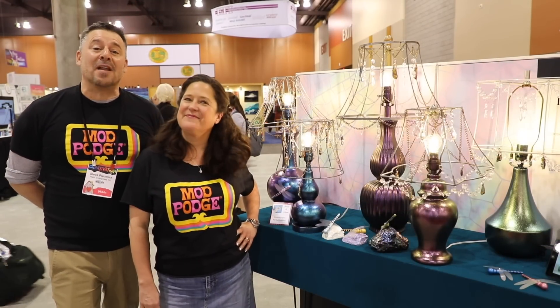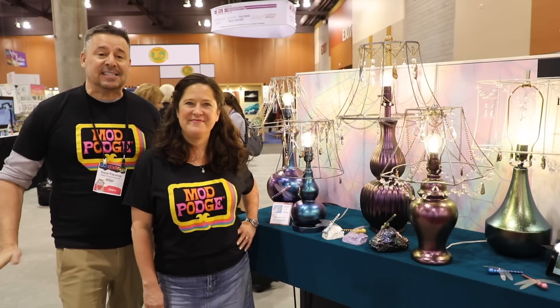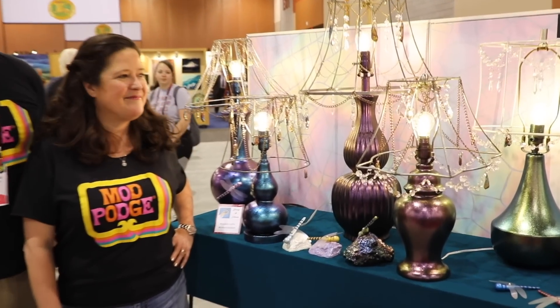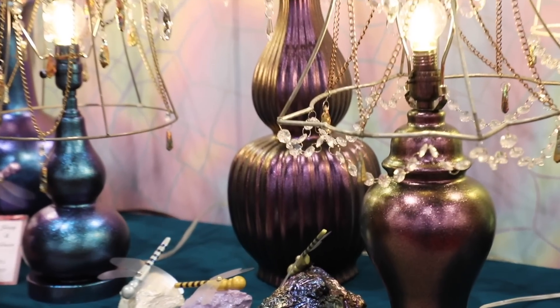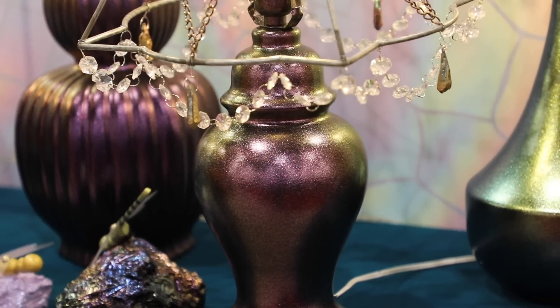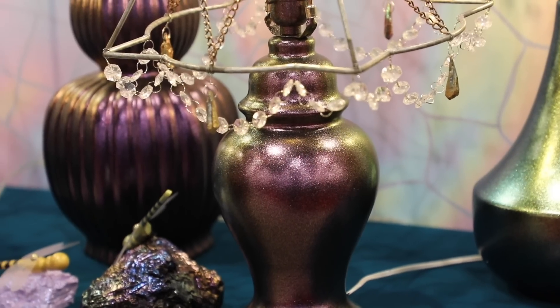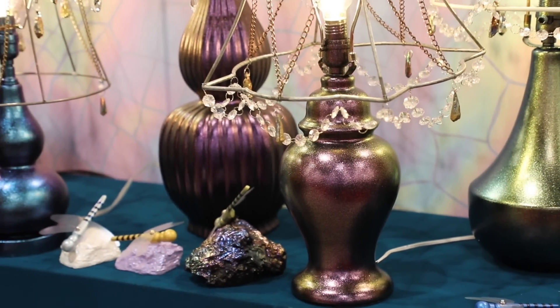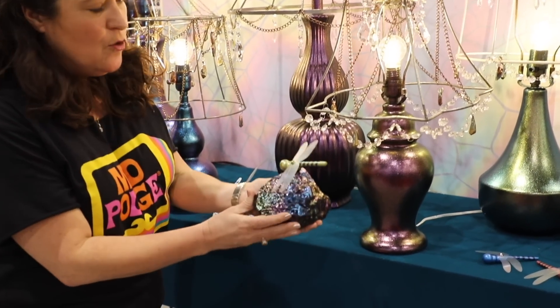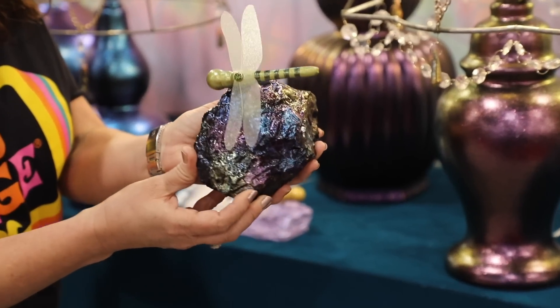Dragonfly Glaze is one of our newest products. It has amazing pigments in it and just like the Color Shift, it changes its color in the light. All of these projects are coated with the Dragonfly Glaze. It is a glaze — not actually a paint. It's going to go on a little bit milky, and when it dries it's going to have all of this really rich color and shimmer.